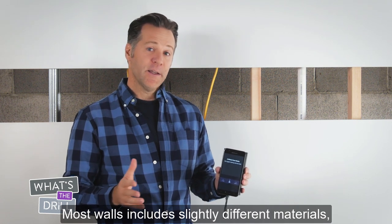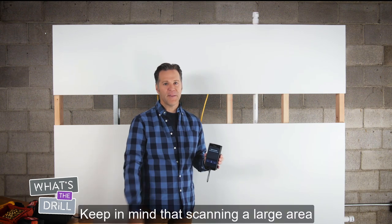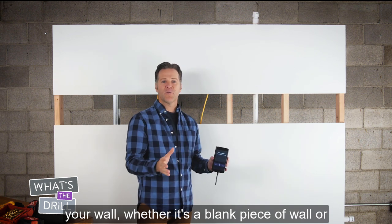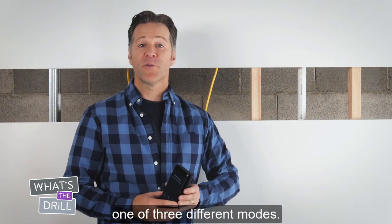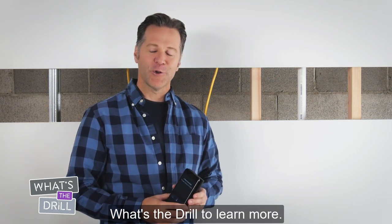Most walls include slightly different materials, so you'll want to recalibrate every time you move to a new wall. Keep in mind that scanning a large area allows the device to learn what's behind your wall, whether it's a blank piece of wall or whether it's a wall with studs or pipes behind it. Once you've calibrated the Wallabot, you can start scanning your walls with one of three different modes. Watch the following videos on What's the Drill to learn more.